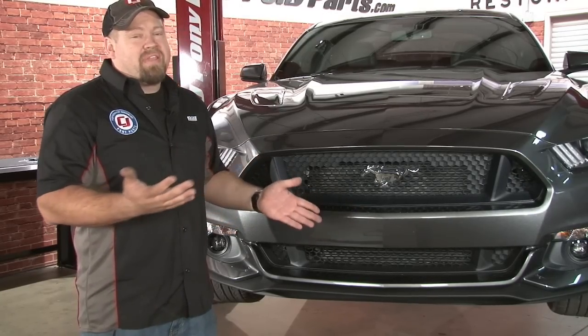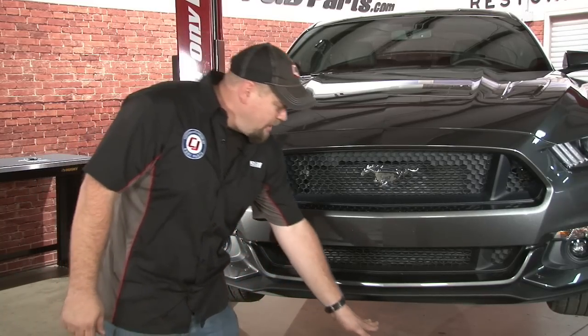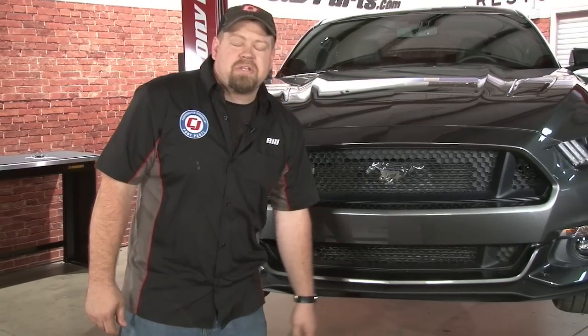If you don't want to do that, for the last couple of years, Stow & Show is an excellent solution with their brackets that mount underneath here. So today, we're going to show you how to mount the Stow & Show bracket on your 2015 Mustang.